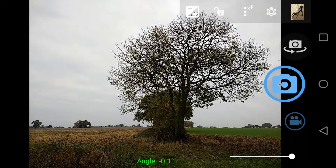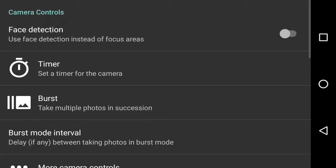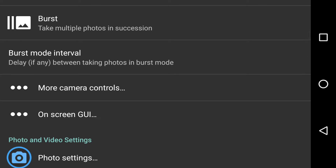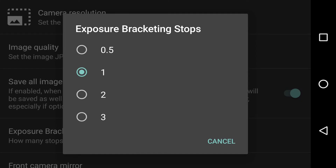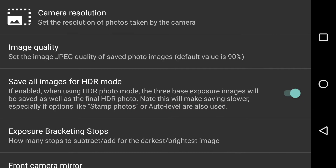What you see on screen is Open Camera on a November morning looking at a tree — it looks pretty dark and gloomy. We're going to take some bracketed shots to spice this up. In photo settings we have exposure bracketing shots, and at the moment I'm set to one up and one down, meaning radio button number one.